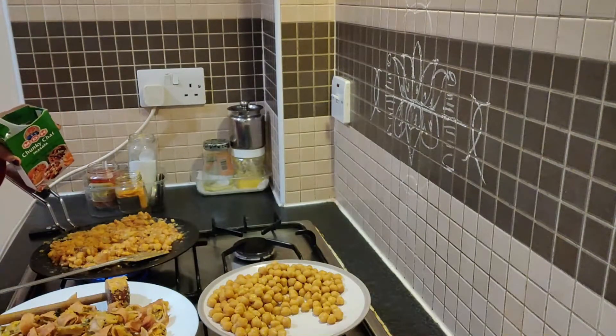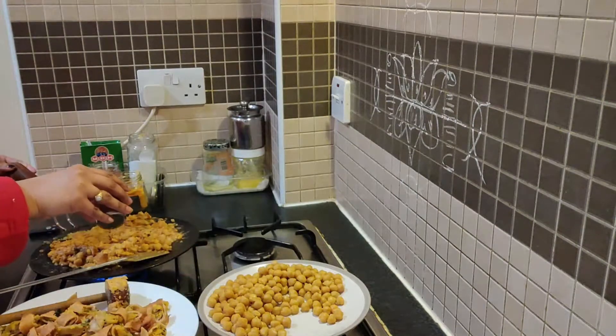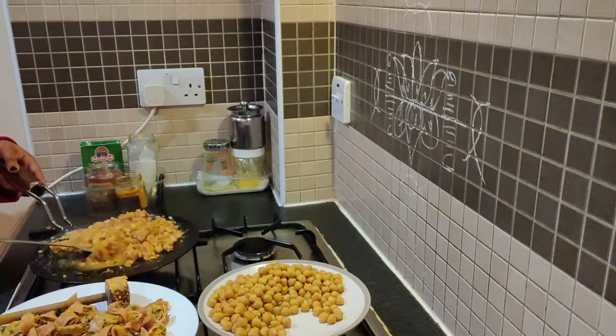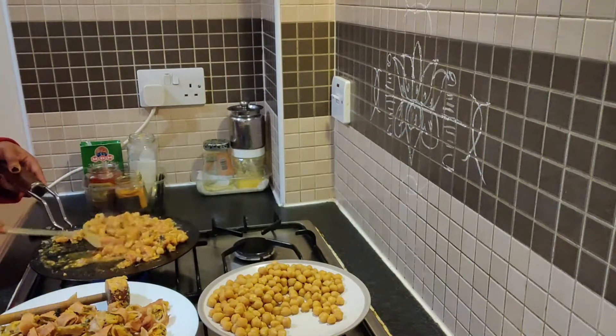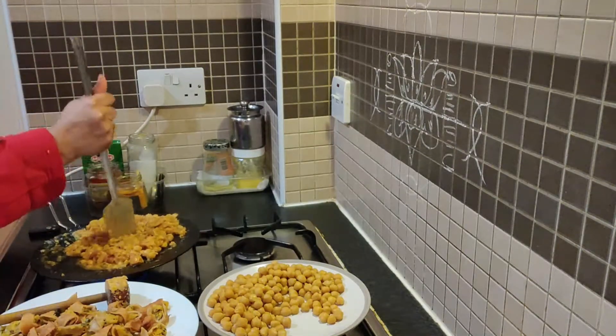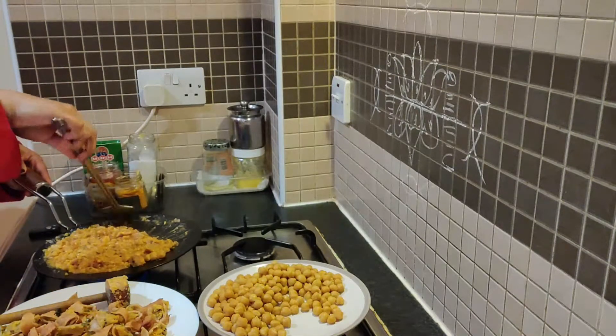Now we will add some chana ki chaat masala. We will add a lot of water.